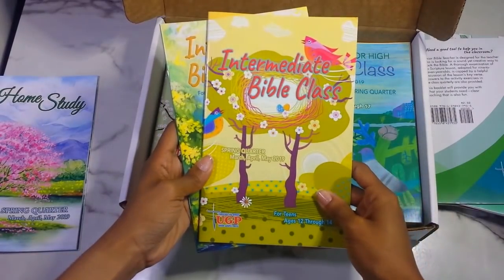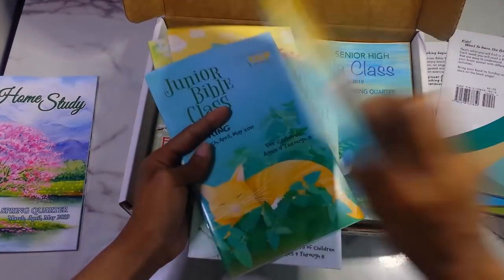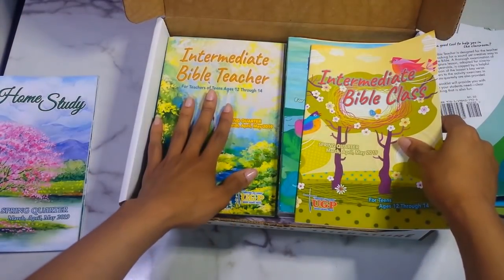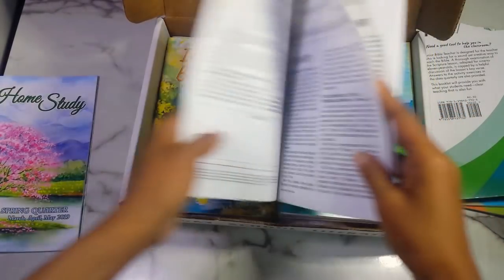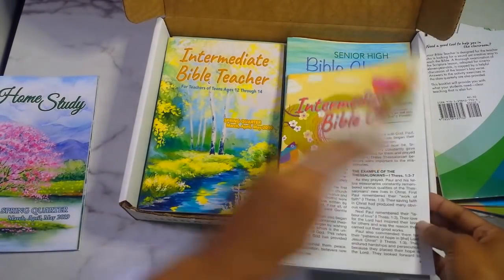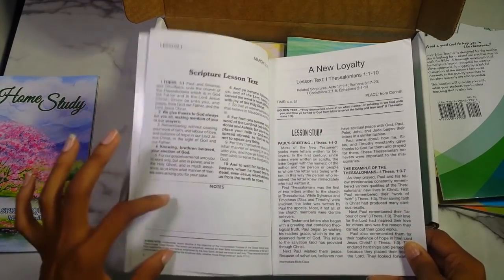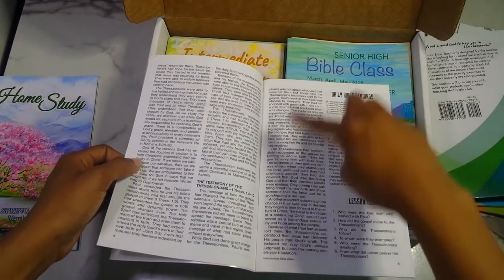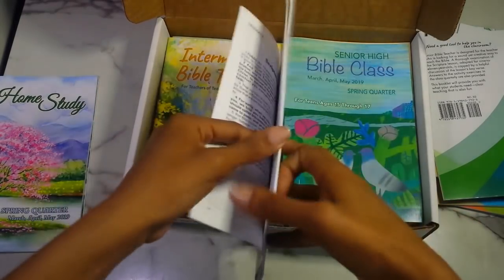Then you have the intermediate Bible class for ages twelve to fourteen. This is a different lesson in the spring for the older kids. They get their scripture text, a notes section, actual lesson study, daily Bible readings to do throughout the week after Sunday school, and lesson hearts and lesson tests, which is great. The teacher booklet for this age group has the same comprehensive structure.